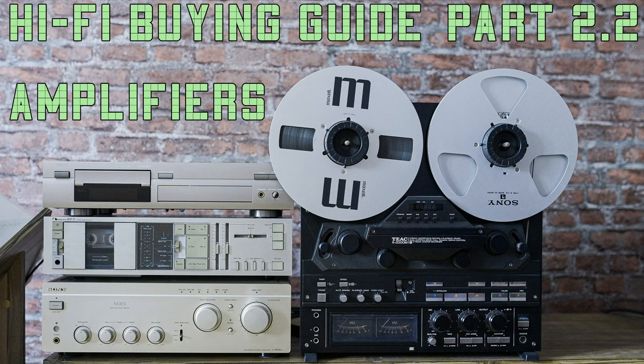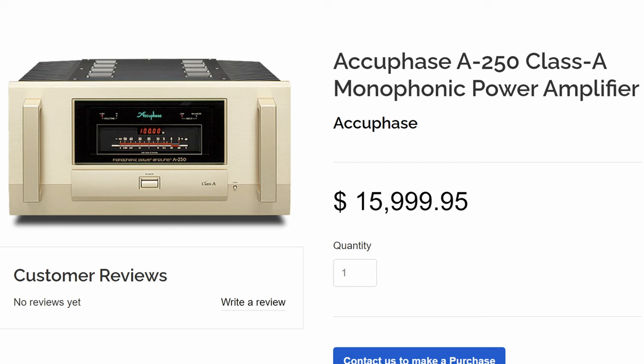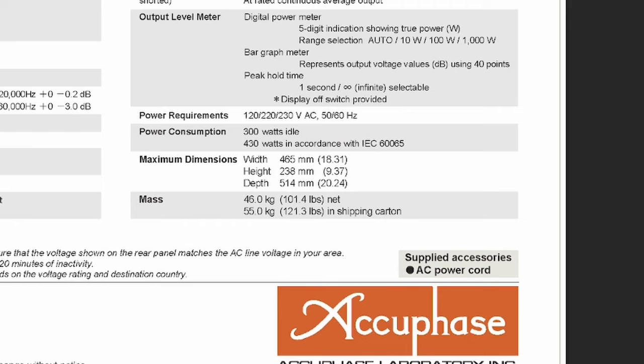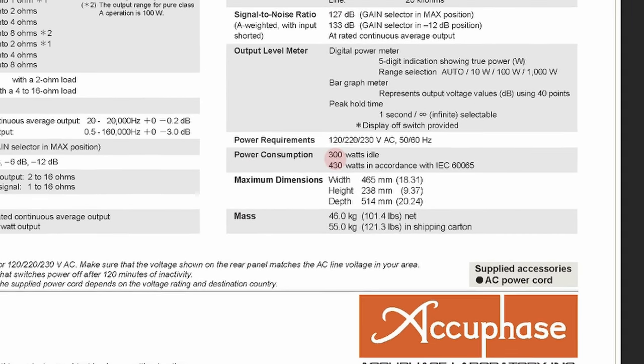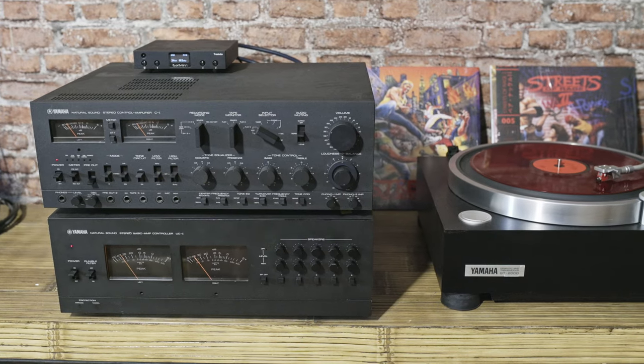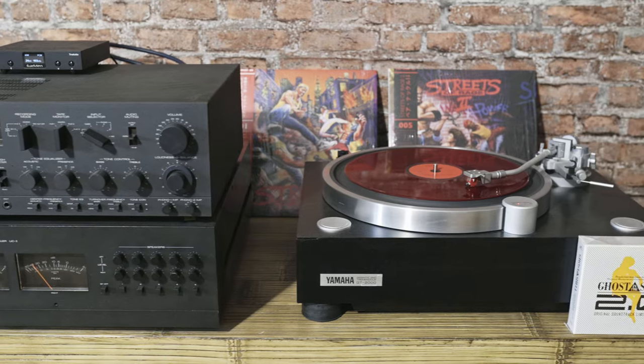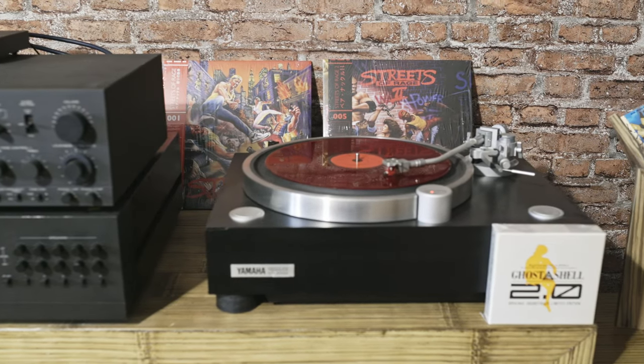Let's get to the budget system I'm building right away. Since I'm building a budget hi-fi system, I don't want a Class A amplifier. First, they're too expensive to get, and second, they consume so much power — my electricity bill can increase substantially, and that's not very cost effective in the long run. Pretty much the same goes for power amps: they are expensive and almost always need a preamp to control the volume, which is another unwanted expense.